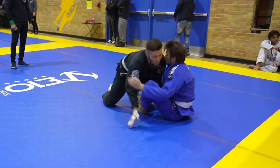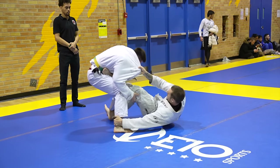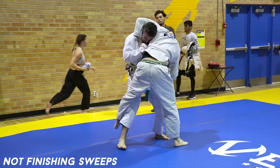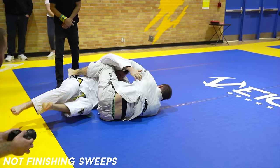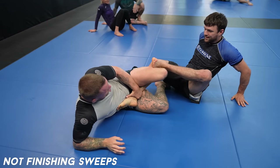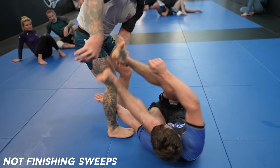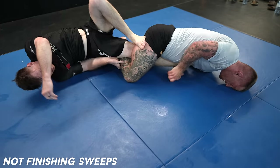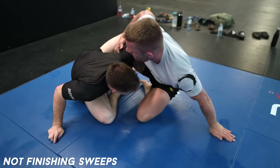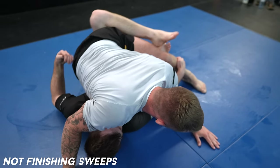Not finishing or fighting off sweeps. Just because you knock someone over doesn't mean you swept them — you need to actually take top position. Many will do the first part but not prioritize the second, mostly because they don't know how or don't understand how important it is. Two tips: one is to control the legs as you finish the sweep, as they need their feet on the mat to get up. Also, prioritize getting your hips higher than your opponent's hips — this is a basic principle to win scrambles and very important to understand. Remember, you need to prioritize what's right even if it's hard, just like life.